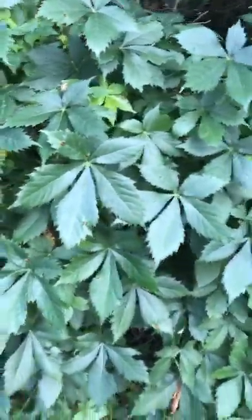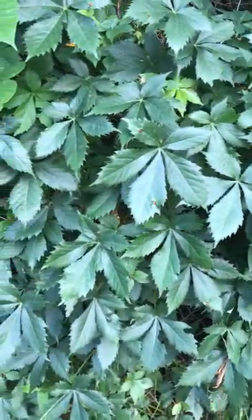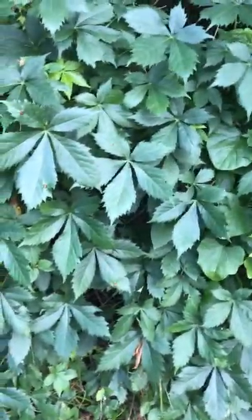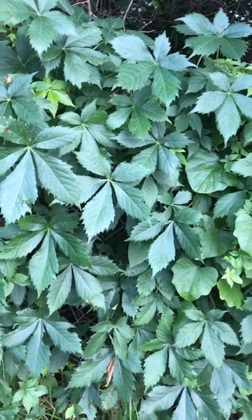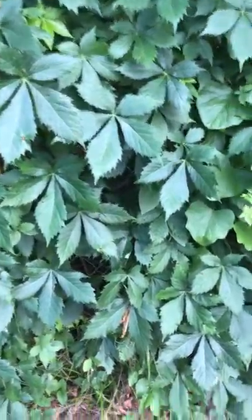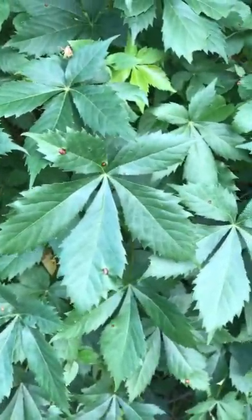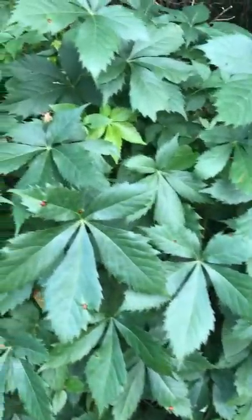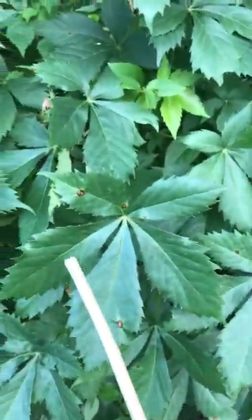Hey guys, thanks for following my page. I wanted to make this video because I just recently — in fact just a few minutes ago — saw some people arguing on Facebook over what a plant was. They had this plant right here, and a lot of people were saying this was poison ivy. I'm here in my backyard and I've got a whole bunch of it here, but this is not poison ivy — this is Virginia creeper. You can see it has five leaves: one, two, three, four, five. It's Virginia creeper.